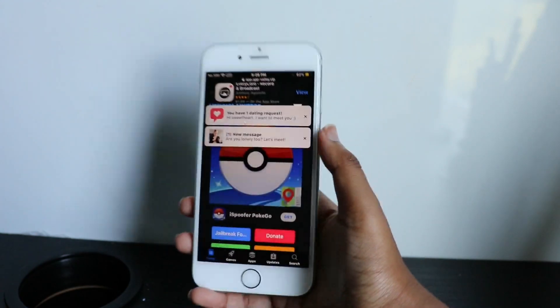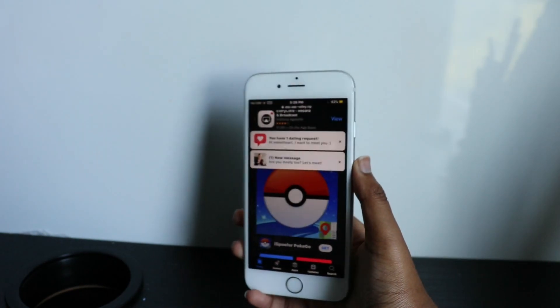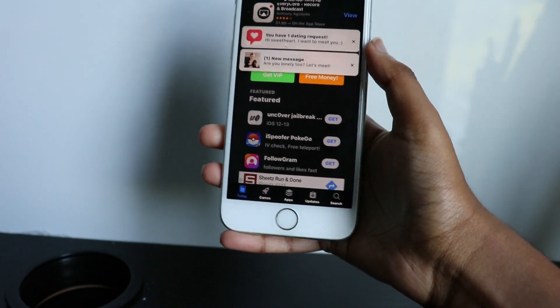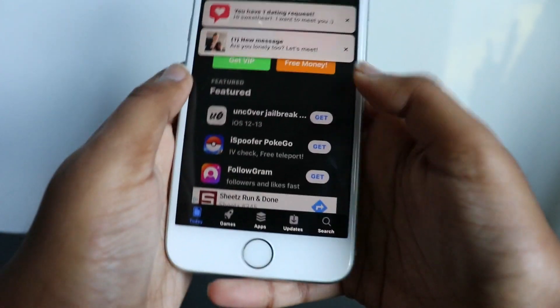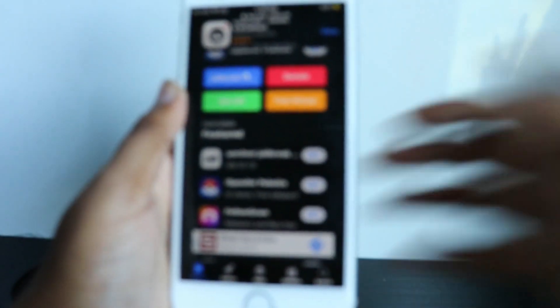The first thing you have to do is go to the App Valley website — I will link it in the description below. If you see an Unc0ver jailbreak option there, you're just going to click that. As you can see, it's kind of not working for me right now — I just have a bunch of weird ads — but you should see the Unc0ver jailbreak option there.